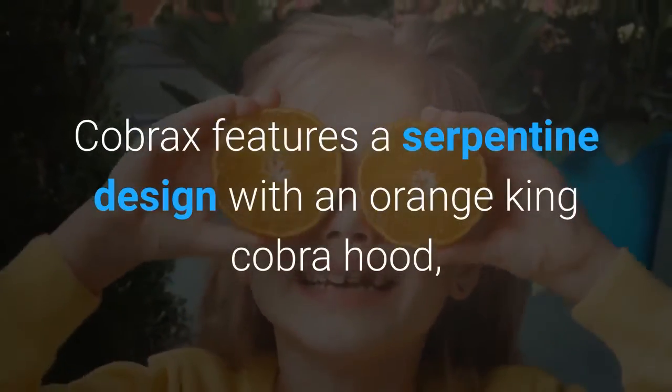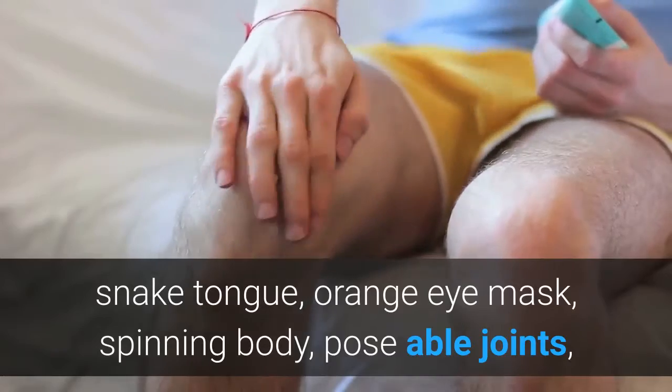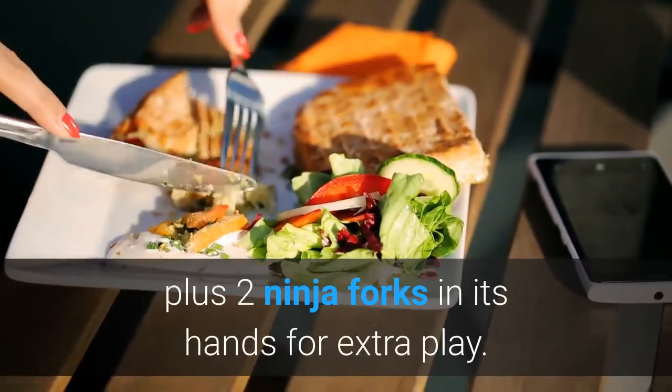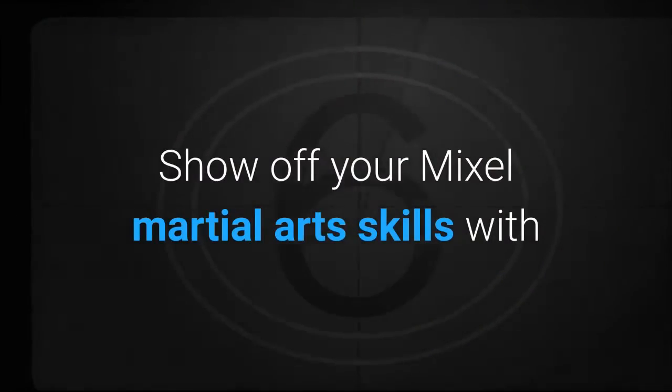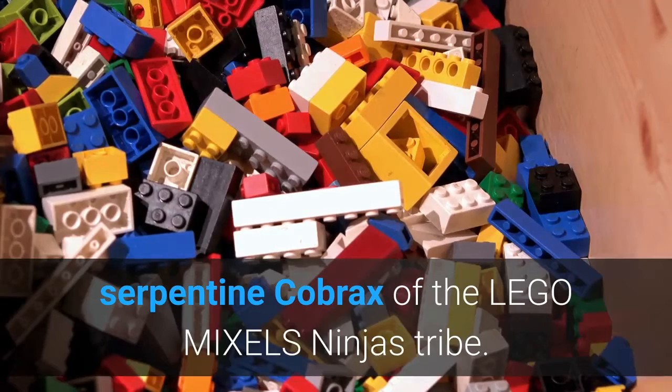Cobricks features a Serpentine design with an Orange King Cobra Hood, Snake Tongue, Orange Eye Mask, Spinning Body, and Poseable Joints, plus two Ninja Forks in its hands for extra play. Show off your Mixel Martial Arts skills with Serpentine Cobricks of the LEGO MIXELS Ninjas Tribe.